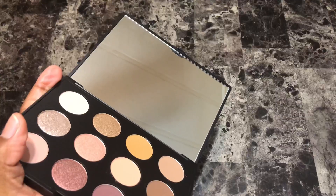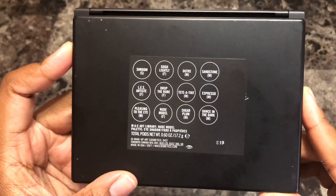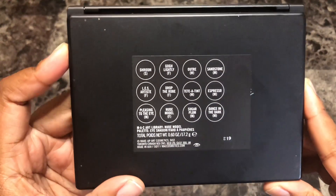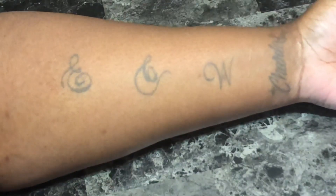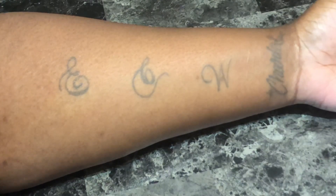The palette also comes with a nice size mirror and the shade names printed in the back of the palette, as well as on a plastic insert that sits in the palette itself. I'm using my e.l.f. contour brush to do the swatches and I did not apply a base or a primer beforehand.